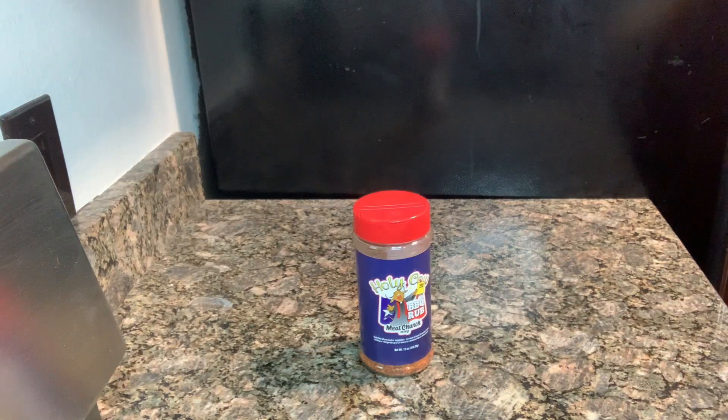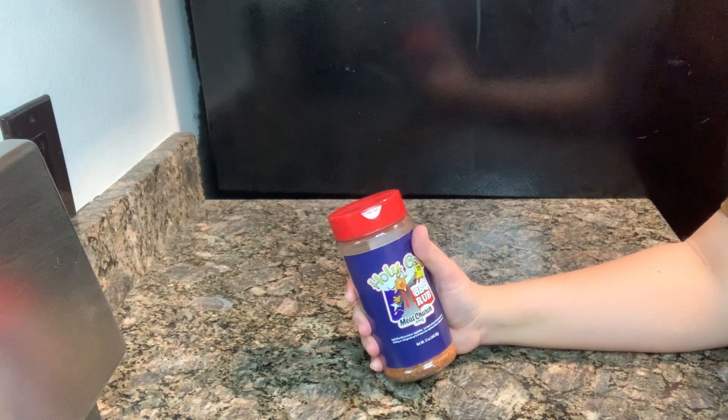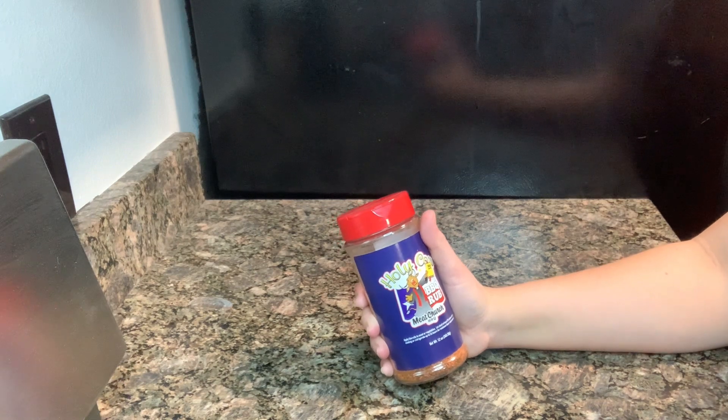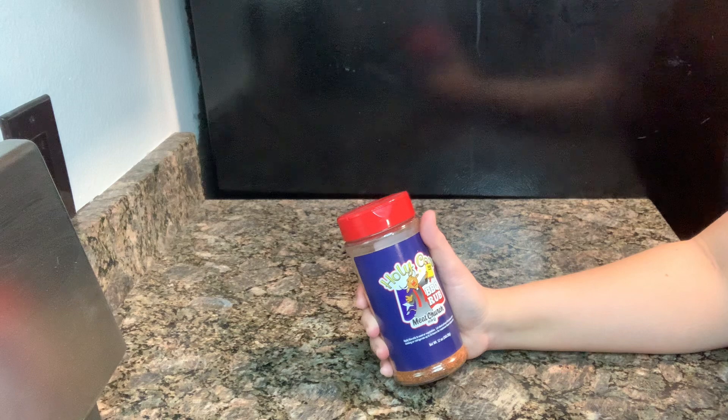Hey guys, welcome to another one of my quick videos. Today I wanted to show you my Meat Church Holy Cow BBQ Rub. In our search for new and exciting rubs for smoked meat, I came across this Meat Church Holy Cow Rub. There were raving reviews, so of course I had to try it.